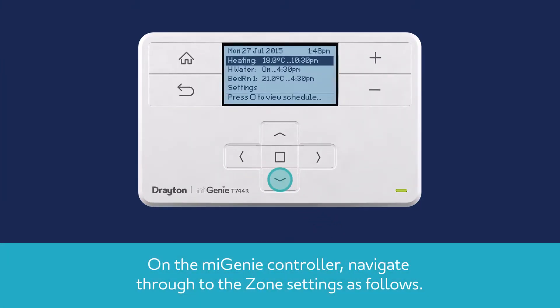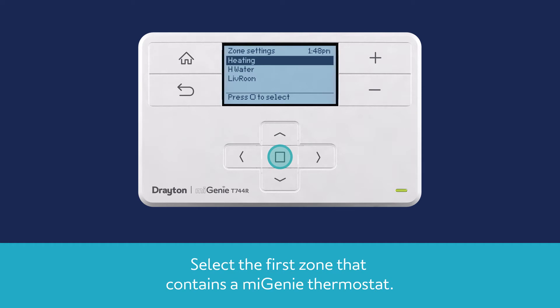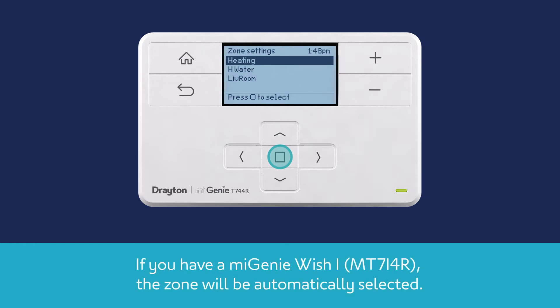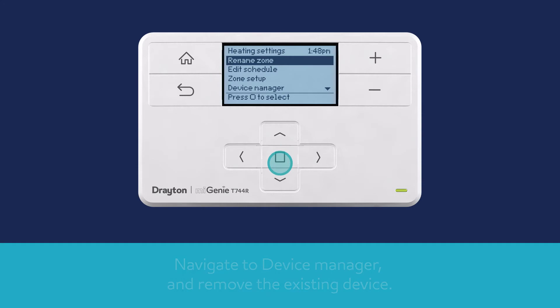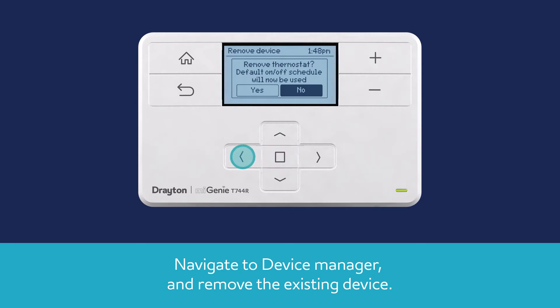On the MyGenie controller, navigate through to the zone settings. Select the first zone that contains a MyGenie thermostat. If you have a MyGenie Wish 1, the zone will be automatically selected. Next, navigate to Device Manager and remove the existing device.